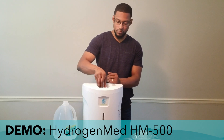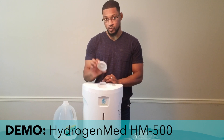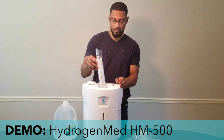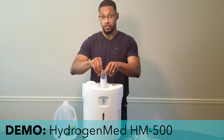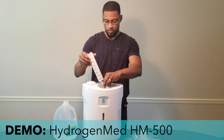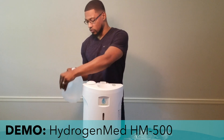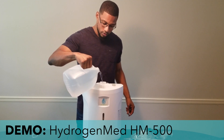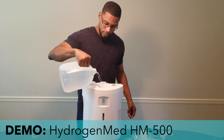So we use only distilled water and we'll go ahead and fill the system up first. This is the actual reservoir cover — it comes with a lid that screws down onto the reservoir. Inside there is a filter, and the filter will have to be taken out; it's plastic. This filter is shipped with the system and is only used for the reservoir itself. We'll place the filter back in and fill it up. The reservoir holds about 1.4 liters of water, so I'll fill it with about a liter or so.